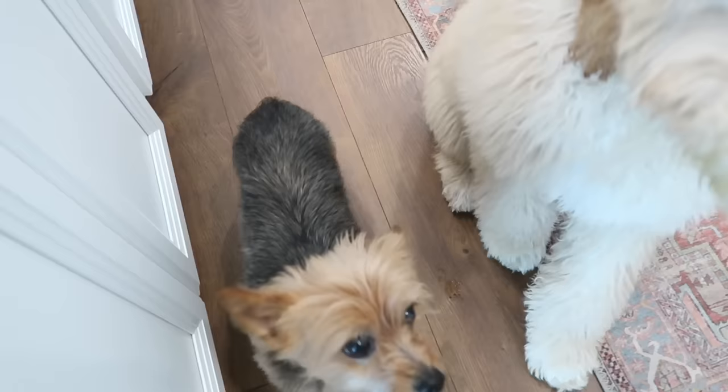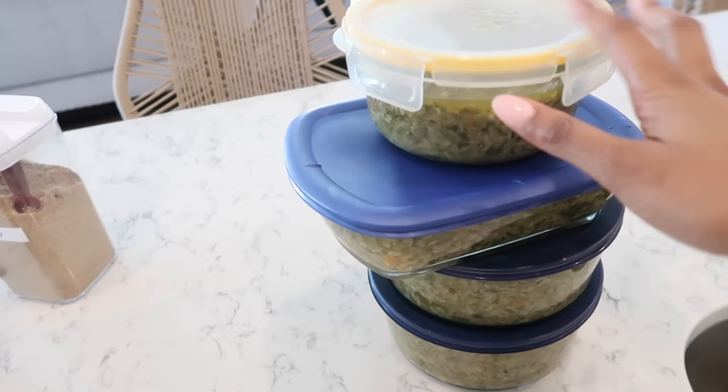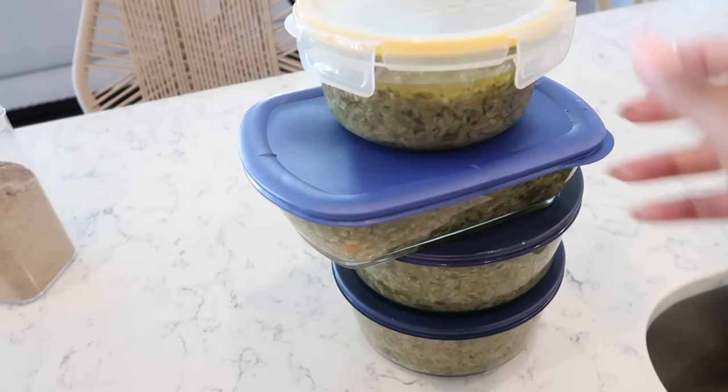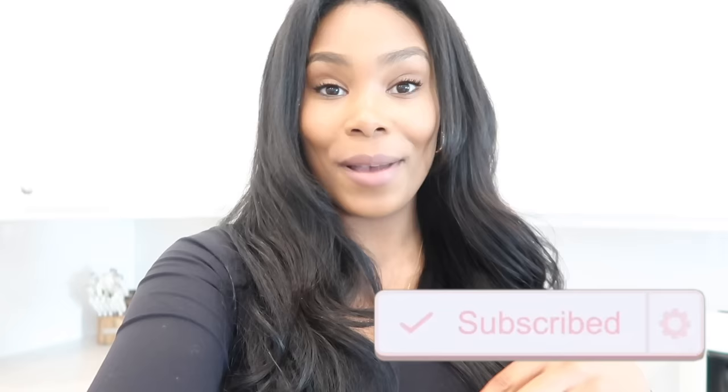I also wanted to share — after feeding the dogs their serving size, this is what we have left over in the containers. This will usually last us about four to five days right now because Blissy eats so much, but when she gets to her adult weight it should stretch to a full week to a week and a half. That's my homemade dog food recipe — I hope you guys enjoyed it. I'll leave part one linked below along with the recipe measurements, all the supplements, and tons of resources in the description box. Give this video a thumbs up if you enjoyed it, and let me know in the comments if you'd like to see another homemade dog food recipe or homemade dog treats. See you guys very soon!